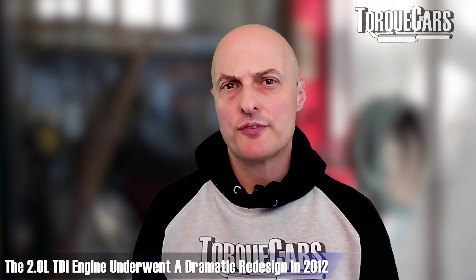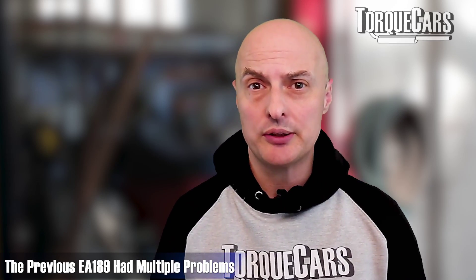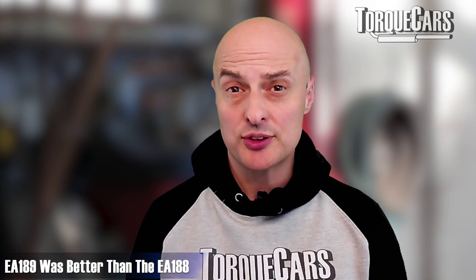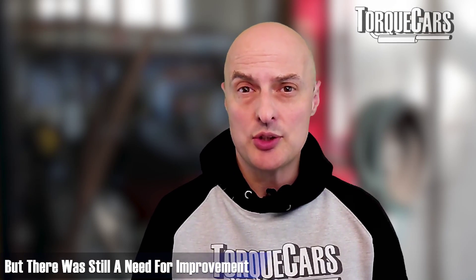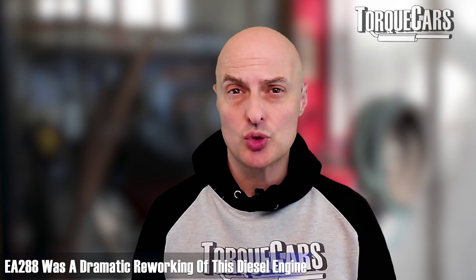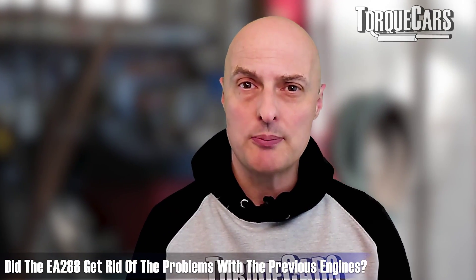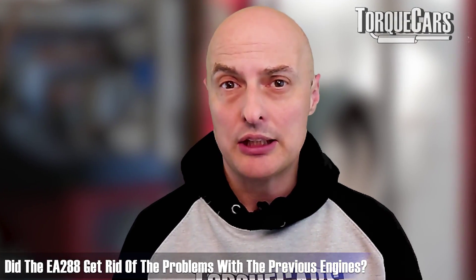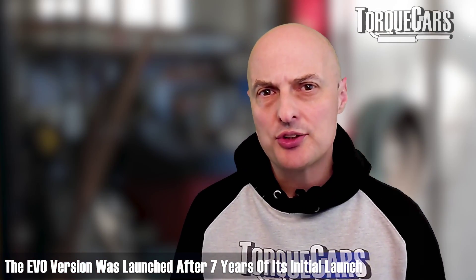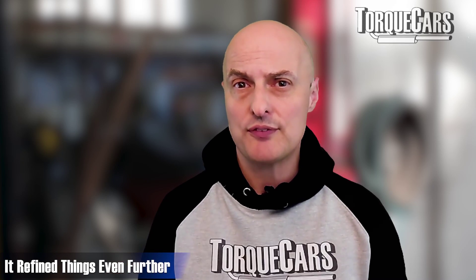It was around about 2012 that the Volkswagen Group set about a dramatic redesign of the 2-litre TDI engine. The previous EA189 had its fair share of issues. They had certainly improved things from the EA188, but there was a need to improve things further. The EA288 diesel engine came out and it was a dramatic reworking of this diesel power plant. Around seven years after its initial launch, there was an Evo version of the EA288, which really did refine things even further.